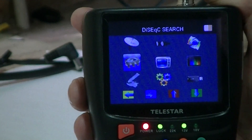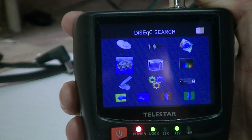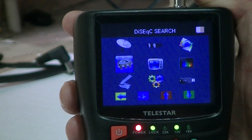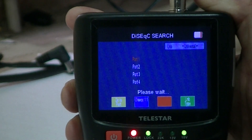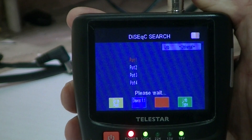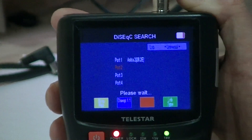So we go back to the first one here — DiSEqC search. Basically what we could have is a situation where we have a number of satellite dishes connected into a DiSEqC switch with a single feed coming out, and what we want to do is identify what the various ports are. With a DiSEqC switch you can have either a two-way or a four-way switch, and it'll work through and try to identify each of the satellites.